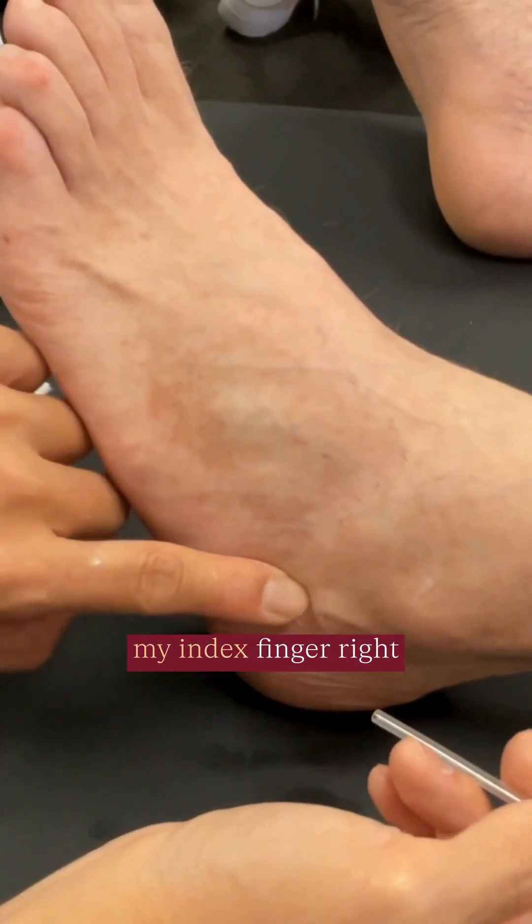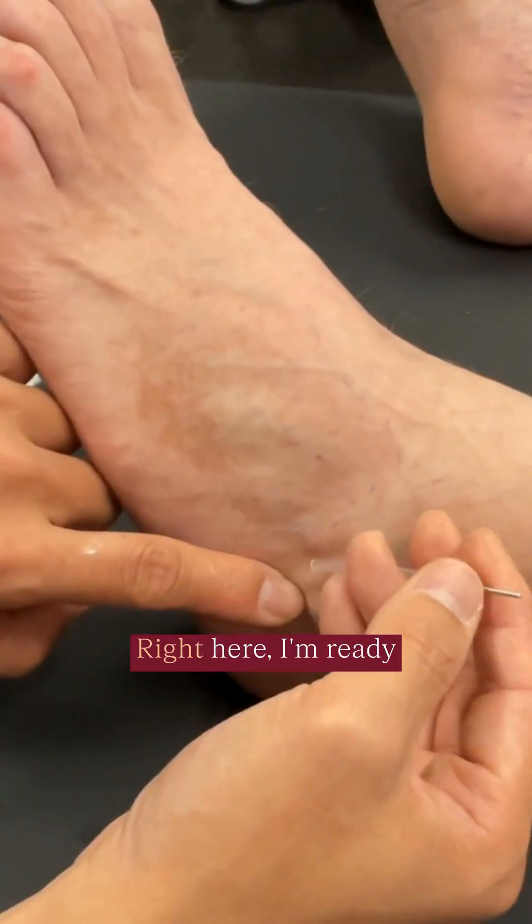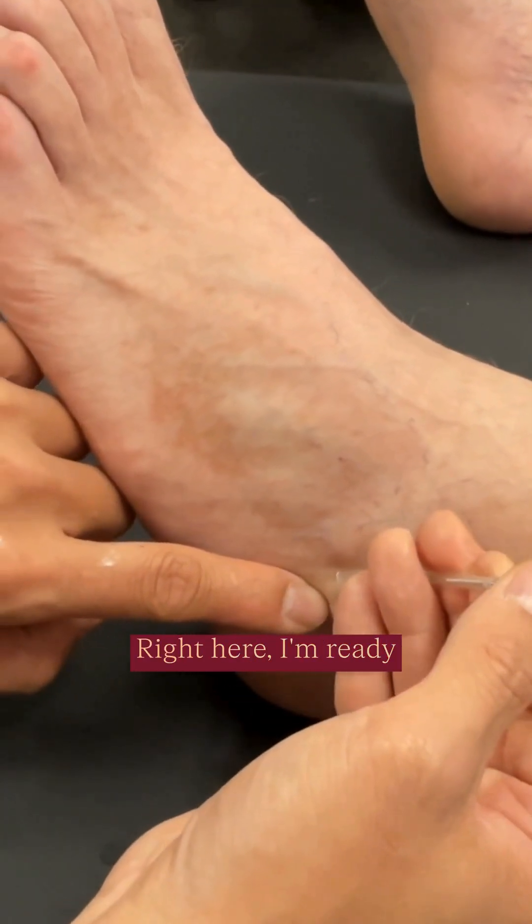I feel the nerve underneath my index finger right now. I go a little bit higher to try to avoid any veins. Right here — I'm ready to start now.